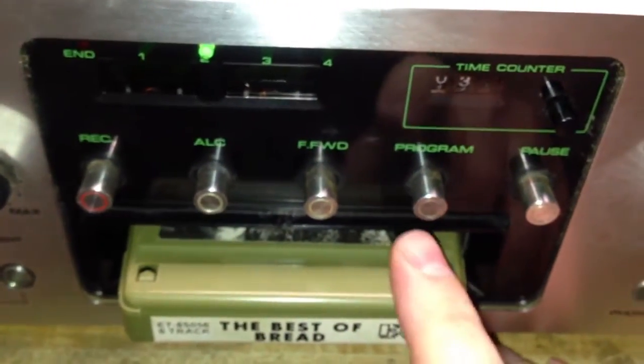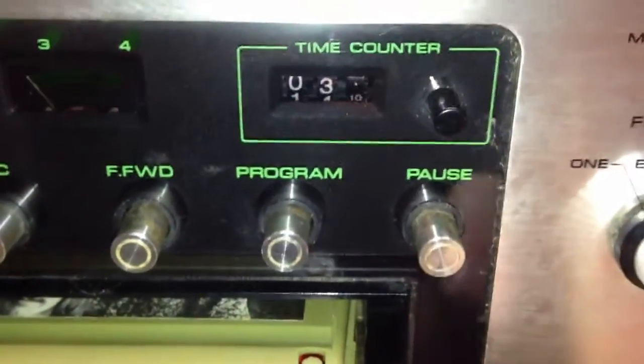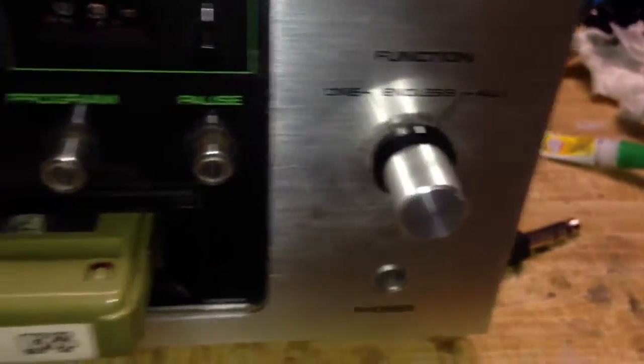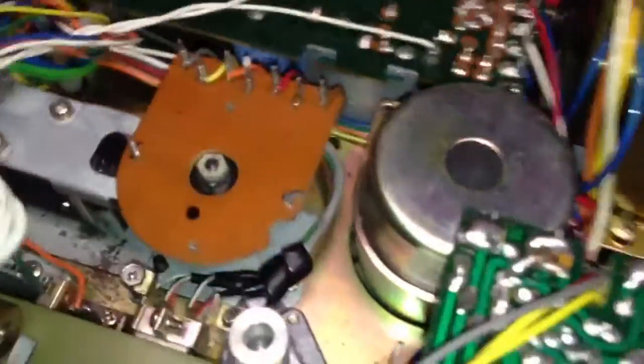So there you go. This is a very, very nice deck, and it records very well and plays back very well, as you can see. The little tape level counter there works, and it moves with the music — three minutes, ten seconds in. I guess the only thing I didn't describe is the headphone jack that's right there in the front, which is very handy. As far as jacks on the back, it has record in and record out, and that's pretty much it.